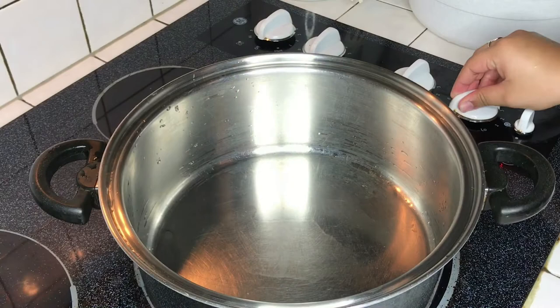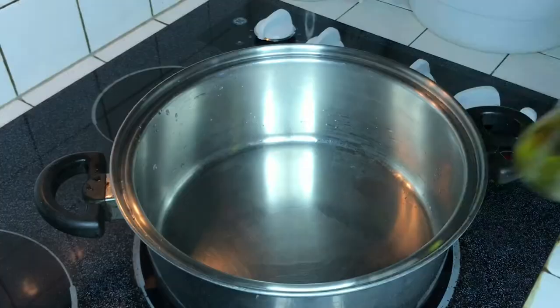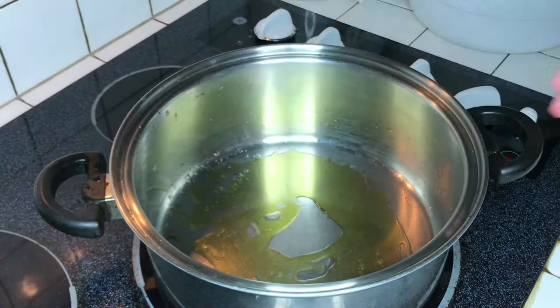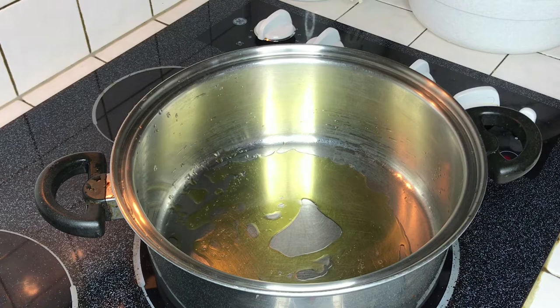We're gonna turn the stove on high — there's a little water in the pan from rinsing it. We're gonna take our olive oil and baste the pan. I choose to use olive oil because I'm trying to be healthy. If you want to use regular oil you can, but this is what we're doing in this video.